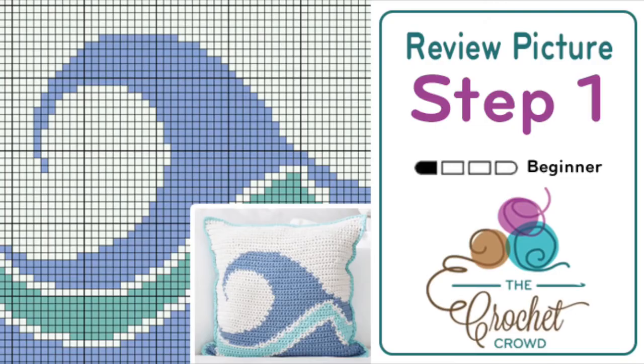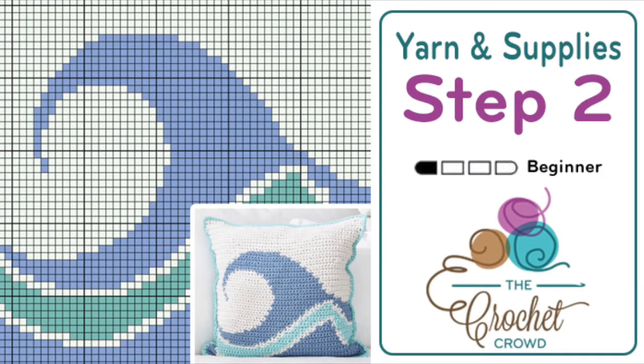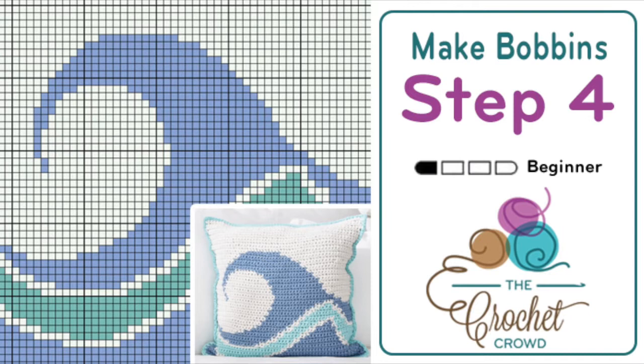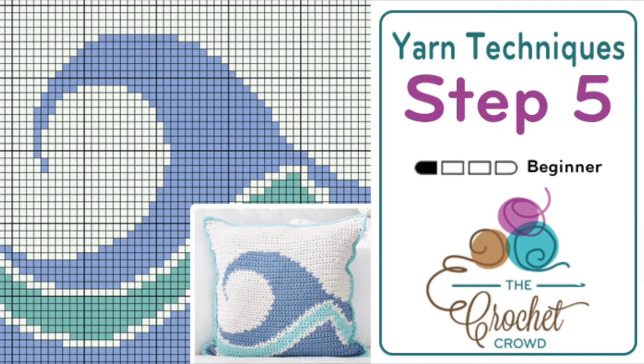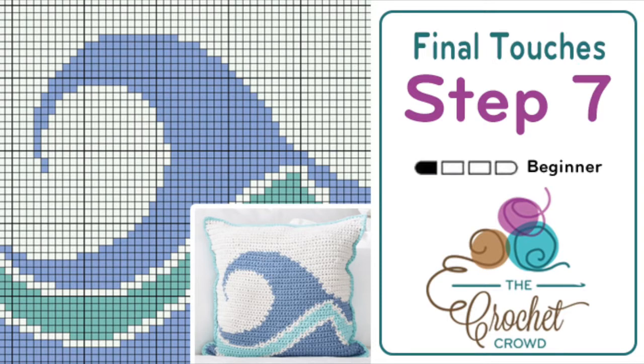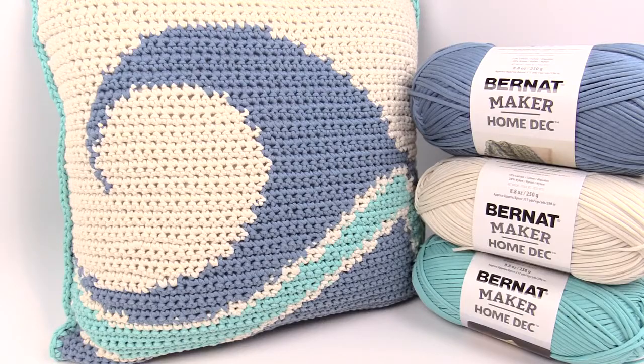Step one is to review the picture and the graph. Step two is yarn and supplies. Step three is how to read the graph. Step four is breaking down the graph for the bobbins. Step five is to review the color changing techniques. Step six is noticing an error in your pattern and how to adjust. Step seven is the final touches and dealing with the loose ends. Let's begin with step one.